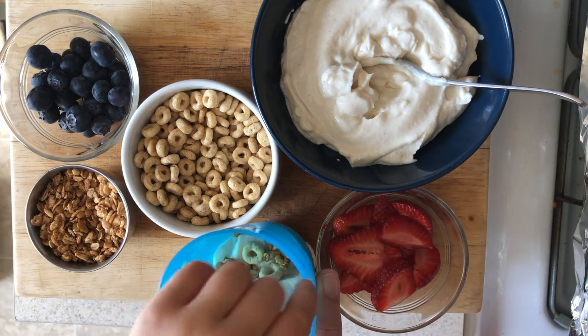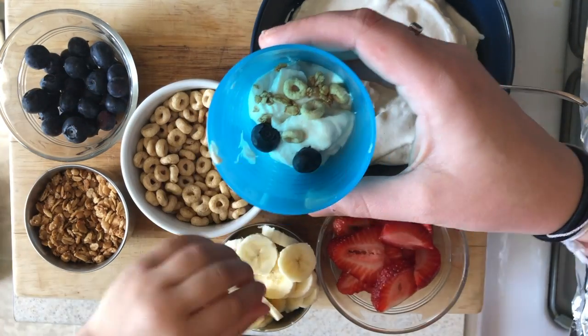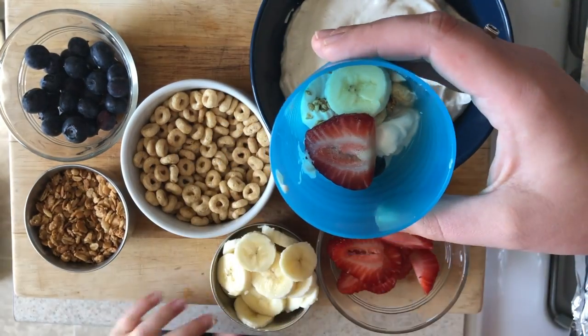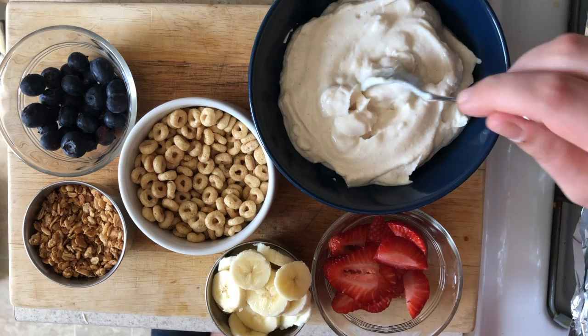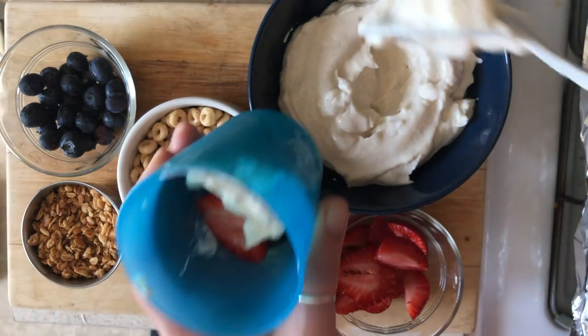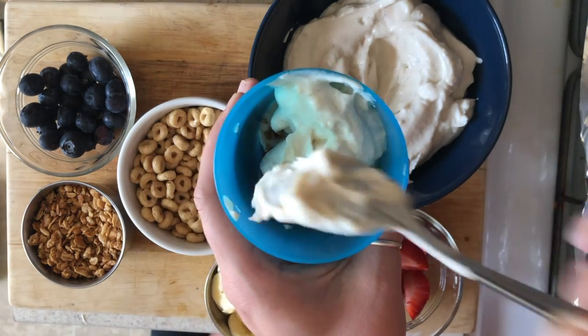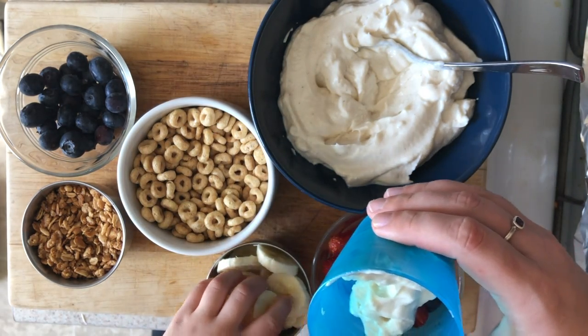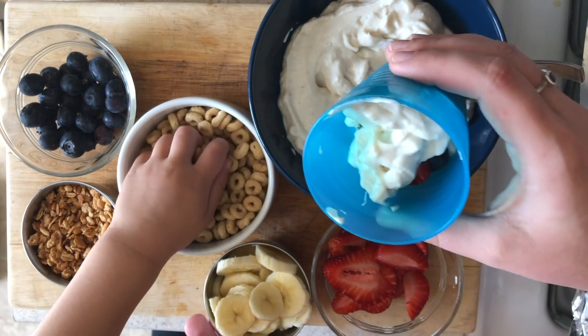Do you want to put this one in? So as you can see, this is a great recipe to do with little ones. Just a little prep ahead of time and they have a great time with it. If we ever do social gatherings again, this would be a great thing to do with a group of little ones. They get to be creative and have ownership of it, and Ronan never leaves much behind when he makes his own food.